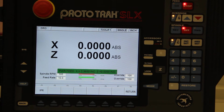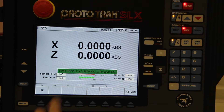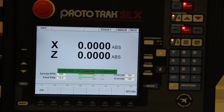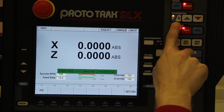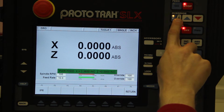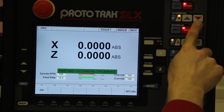Start up the spindle. Once you're ready, press GO and it will feed in. You can change the spindle RPM here. Your feed rate you can bump up using Feed and Speed — F and S. So if your feed rate is too slow, you can bump it up, or if it's too fast, slow it down. You can also increase or decrease the spindle speed.